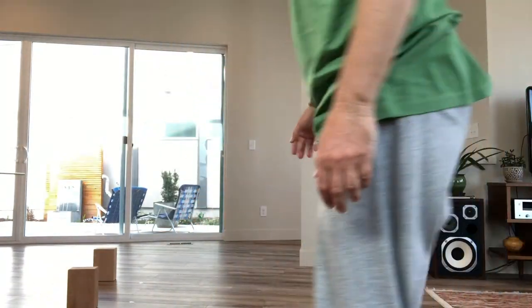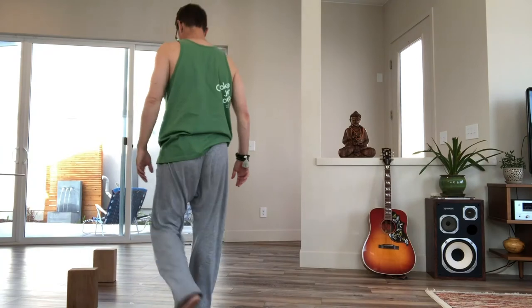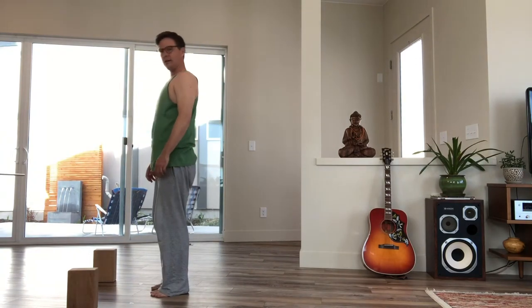Hey yogis, it's Patrick. This next warm-up I call 'Be Nice.' It's a modification of Surya Namaskar B, but I've made it a little bit nicer and easier by simply stepping back and coming into a high lunge versus a full warrior one with the heel on the floor. I'll show you this one time and then you can repeat it, making it harder as you go if that feels right for your body.